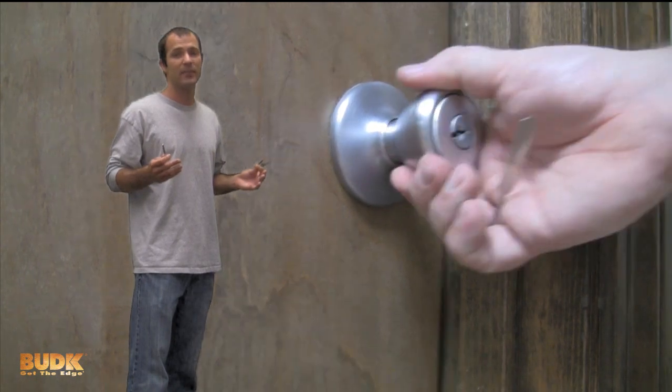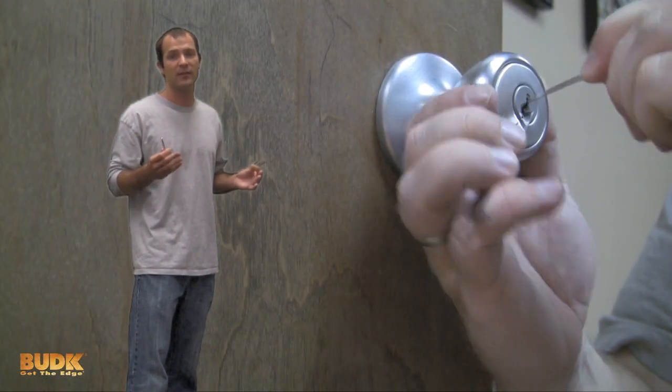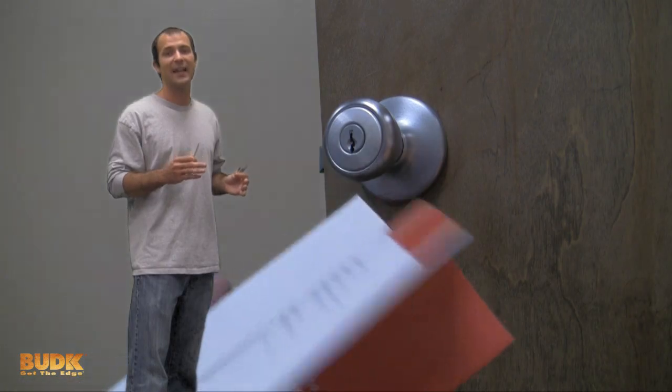There are many styles and methods to picking locks and it all depends on the type of lock and your personal preference. The main type of lock is a tumbler lock, and in this guide you're going to learn step by step on how to gain access.